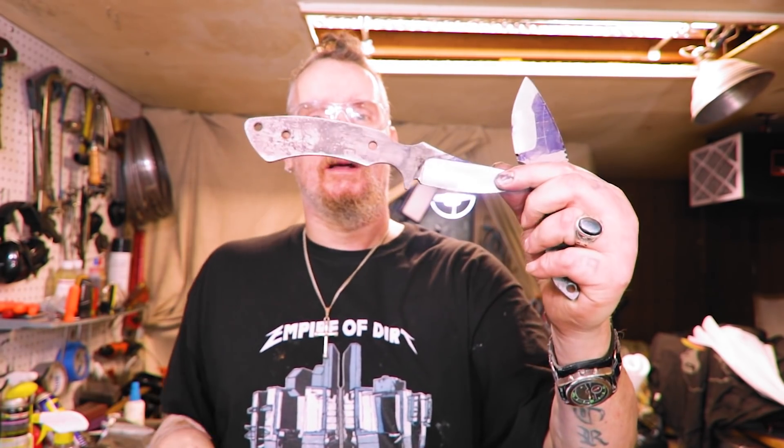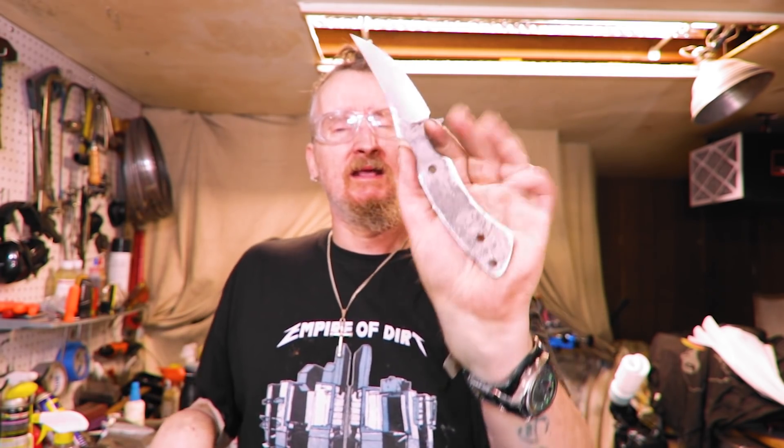Welcome back. I don't know if you watched the live stream earlier, but I announced that I'm doing a collab with Steve Miller Knives — Steve Miller Man on Instagram. This is his design. I sent him a design and we're doing each other's knives.